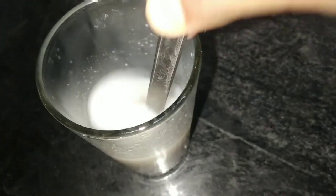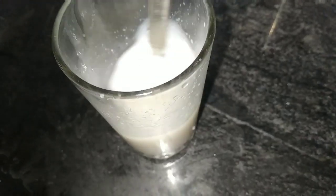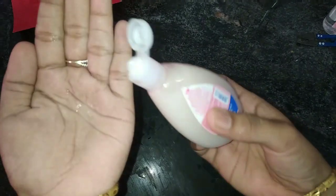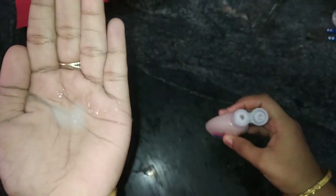After this, we will avoid the water. We will wash our hands with water and wash it in the container.